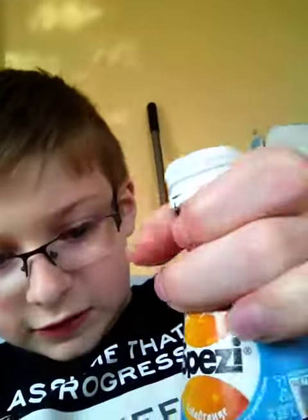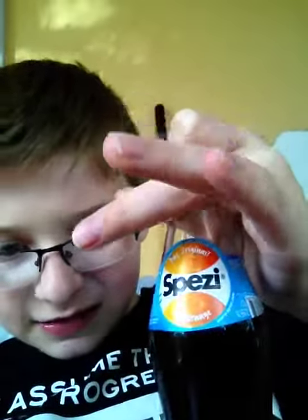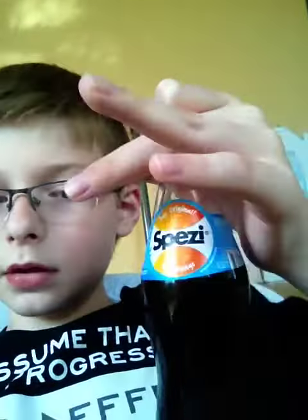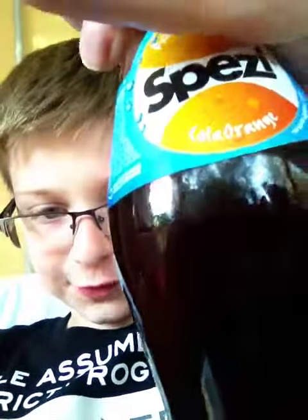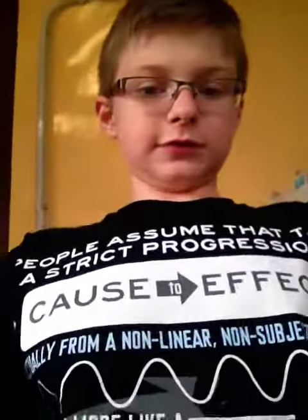Today I'm reviewing Spezzy — I'm not sure what to call it. This is a cola soda, but it's also an orange soda. It's both combined, like a Mezzo Mix. If you don't know what that is, it's a German soda which mixes cola and orange, just like Spezzy does. I just pronounced it Spezzy — don't yell at me for pronouncing it wrong, because I'm from 'Murica.